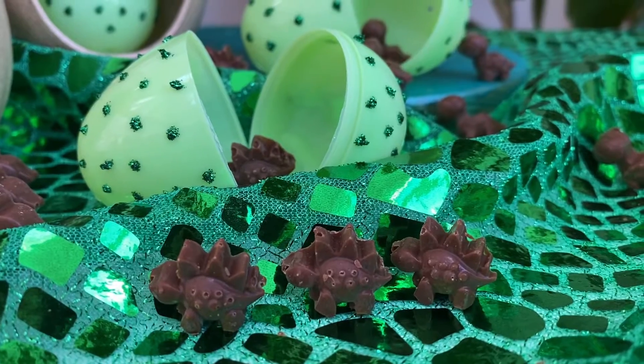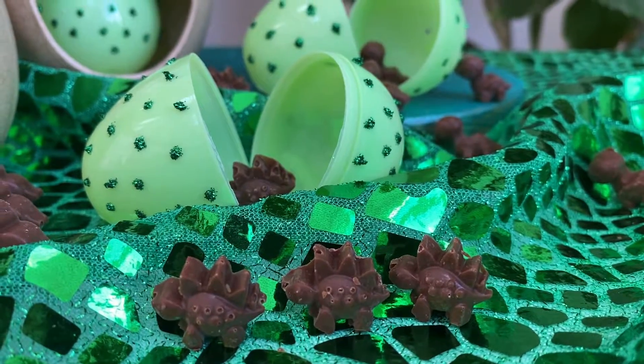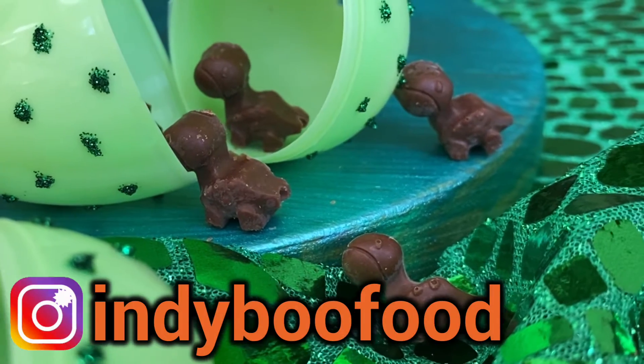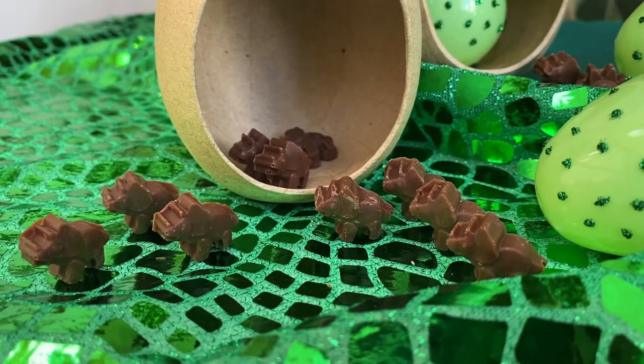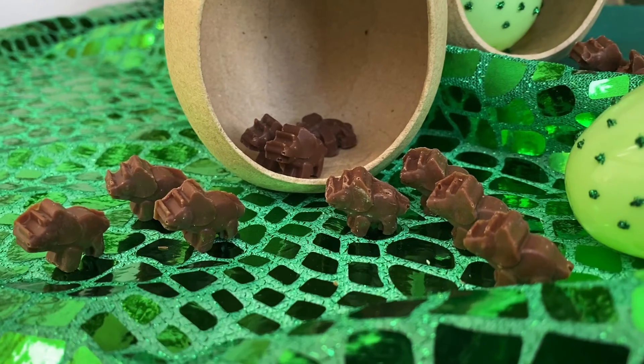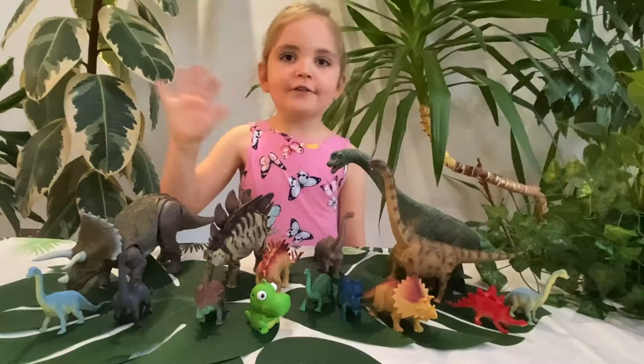So Indy made lots of yummy dairy-free dinosaurs — why don't you try it at home? Oh look, little Brachiosaurus and Stegosaurus! And don't forget to tap subscribe for more fun. Bye for now, see you soon!